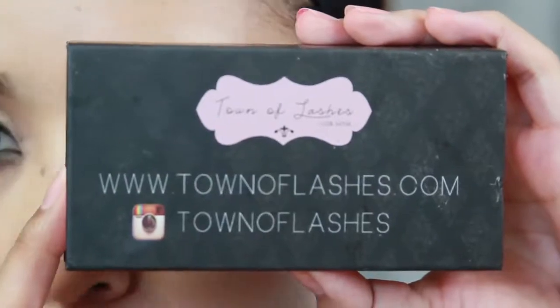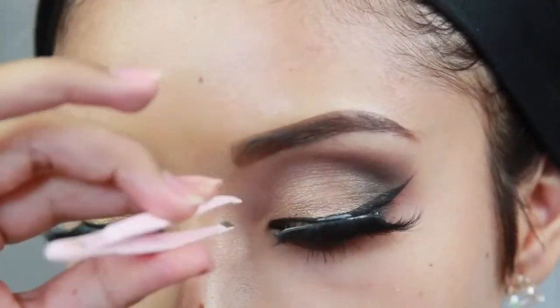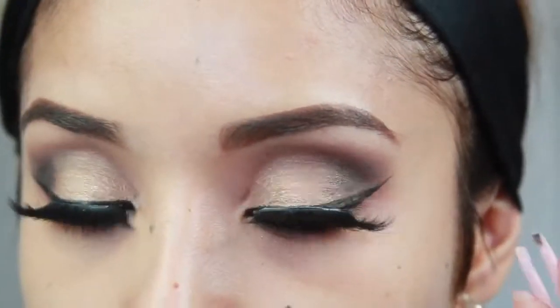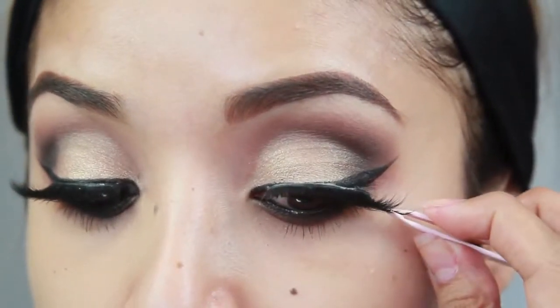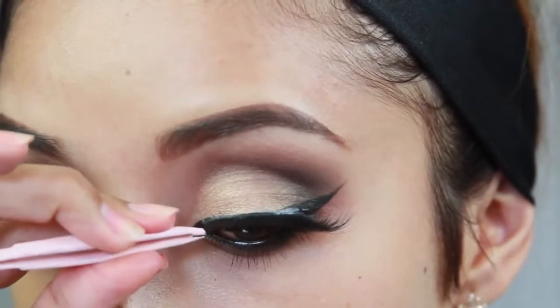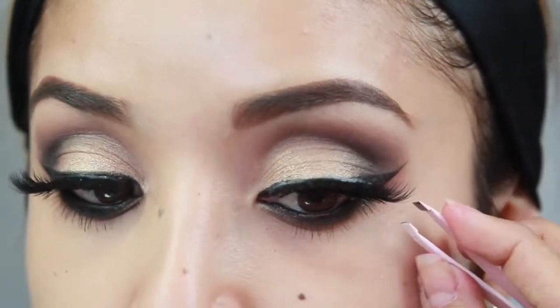Next come the lashes — this is my favorite part of the entire look. These lashes are amazing, they're from townoflashes.com, they're 100% mink and the style is called LA Super. They are so glamorous and they make your eyes look absolutely incredible.